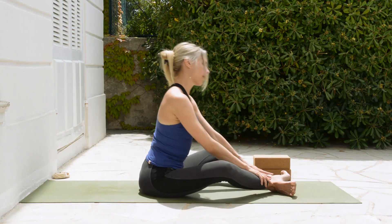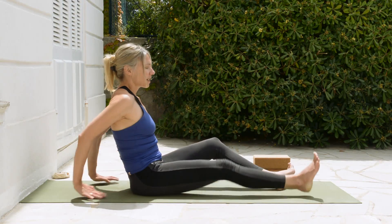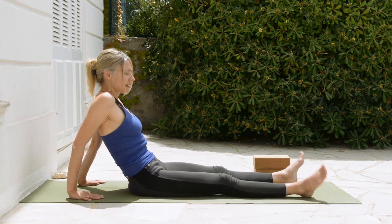Then we're going to walk ourselves back up to a sitting position. Take the legs out in front of you and shake them out.